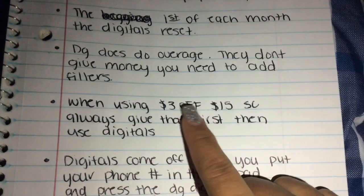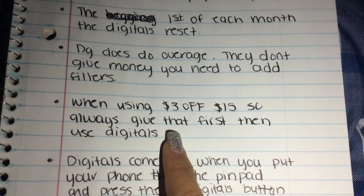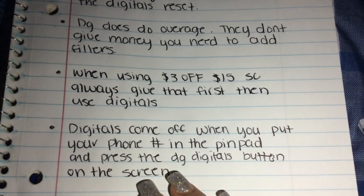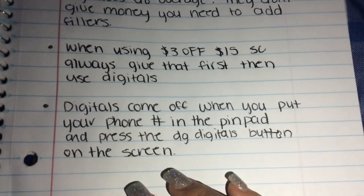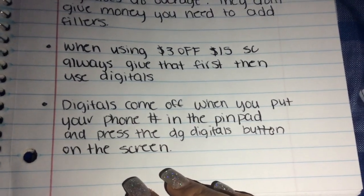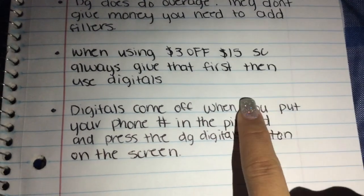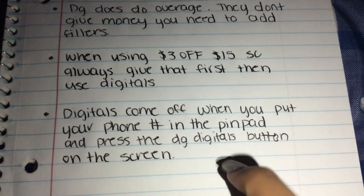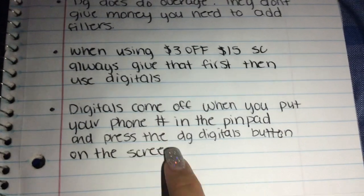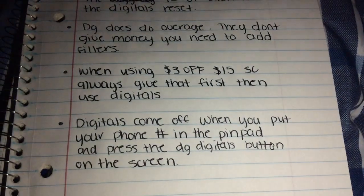When using the three off fifteen survey coupon, always give that first, then use your digitals — if not, it's going to mess up your whole transaction. Digitals come off when you put your phone number in the pin pad and press the DG Digitals button on the screen. All you do is press that button, enter the phone number you used for that account, and that's how your digital coupons come off. It's super easy — don't be scared of couponing at Dollar General.